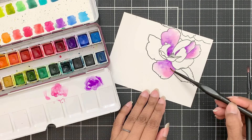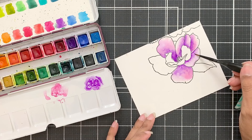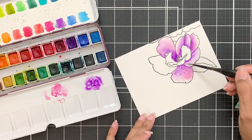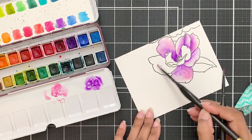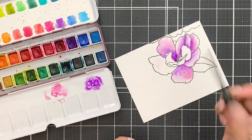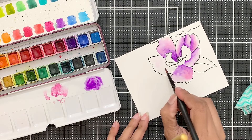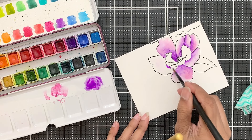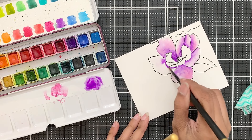I will repeat the same thing with all the petals. Now it is up to you how to blend the pigment or pull it outwards. Mostly I use the stippling technique where I lightly bounce or dab the brush repeatedly to create a soft texture on the petals. Today I am blending the pigment smoothly so you can see this as a smooth satin finish.